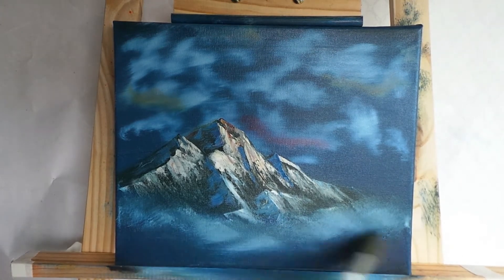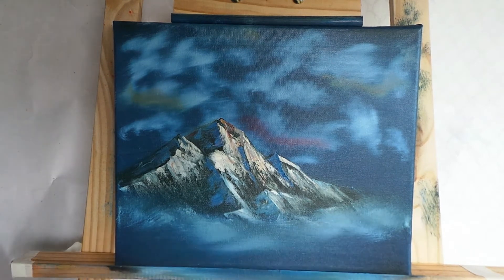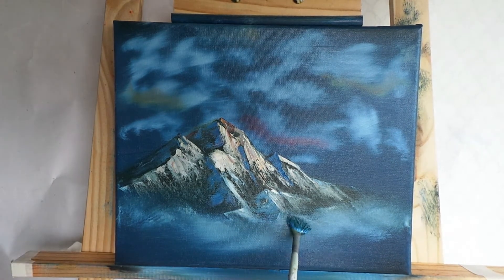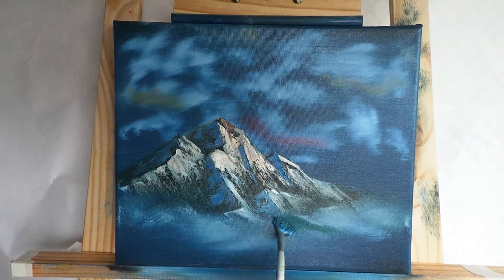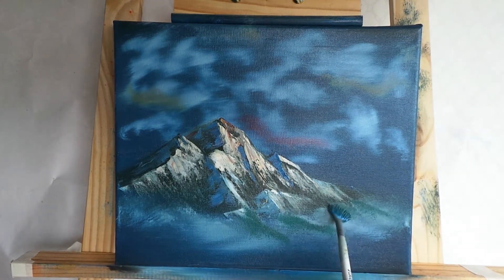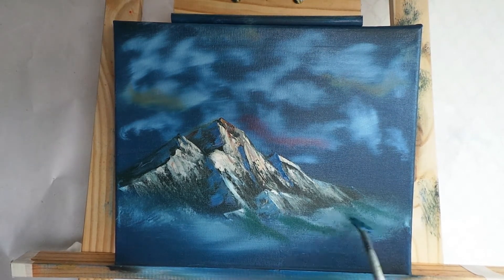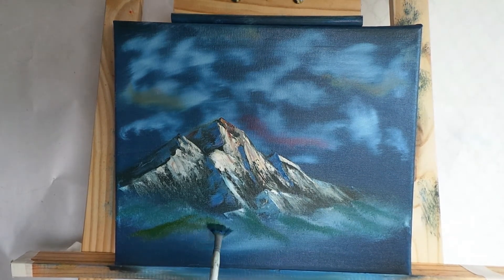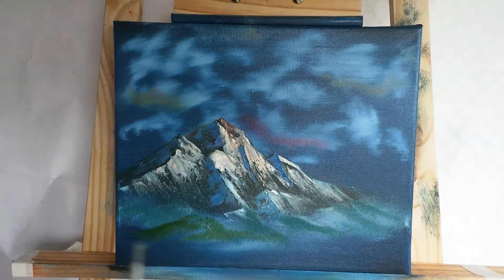Tapping the bottom of the picture now with some white color just to diffuse the bottom and create some mist and fog down there. With the dirty fan brush from the sky, touching a tiny bit of blues and whites, we're putting in some little foothills — I can never say that word — little hills at the bottom of the mountain, paying close attention to the angles and varying the color every now and again. We're just letting the brush play.